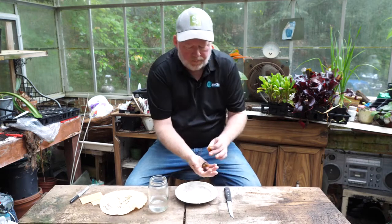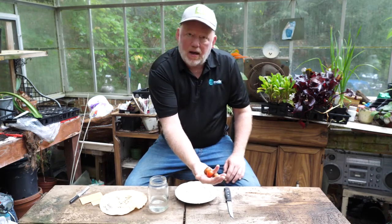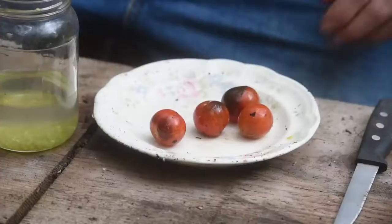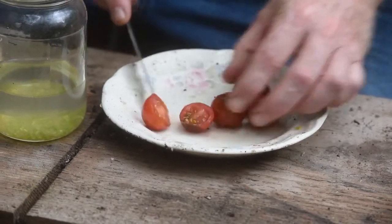We wanted to get this tomato right where it was a little overripe but not rotten yet, and so we've got our tomato right where we want it. You will be surprised when you save your own seeds at how great your germination rates are. All we're going to do is cut these tomatoes open and then squeeze them out.